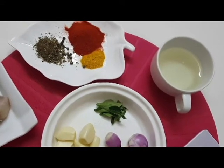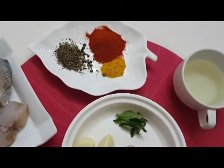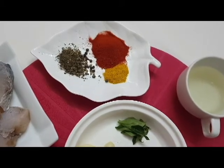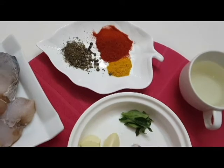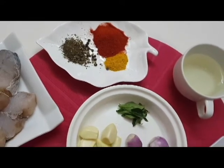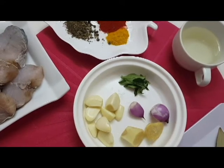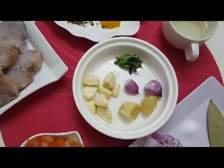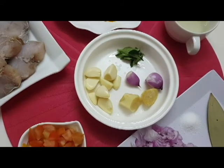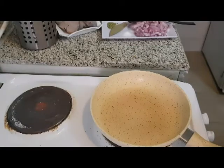Now I am going to add 1 teaspoon of the fish. I am adding red Kashmiri chili powder, 1 tablespoon of the fish. I am adding a fish in the fish. I have added a fish.